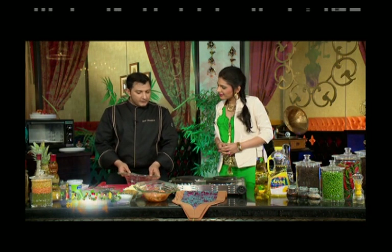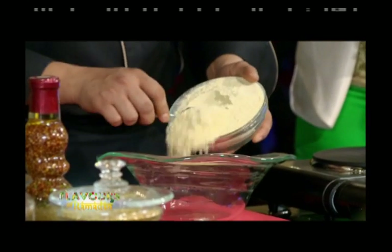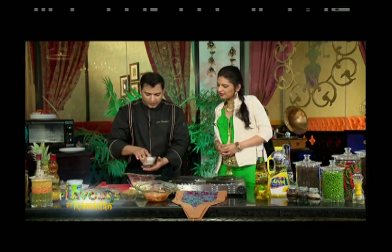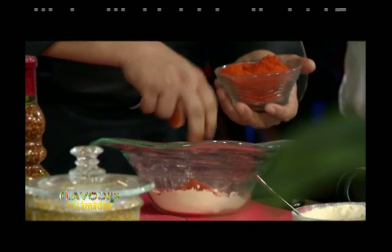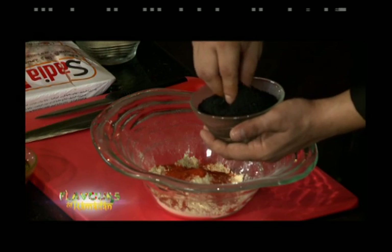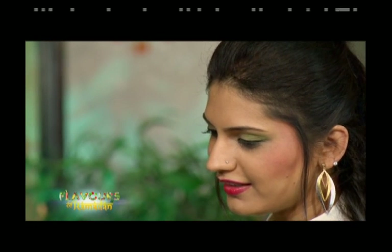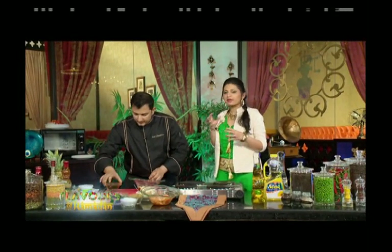Now the chef makes the batter. He uses besan (chickpea flour), salt, red chili powder, kalonji (onion seeds), and mustard oil — noting there are a lot of classic Punjabi ingredients going in.